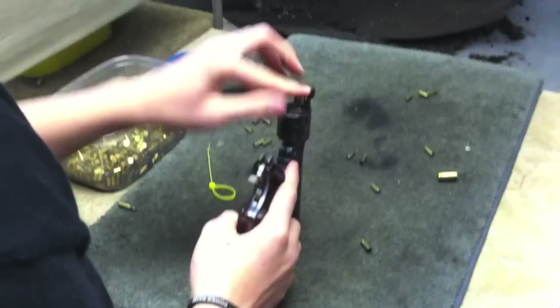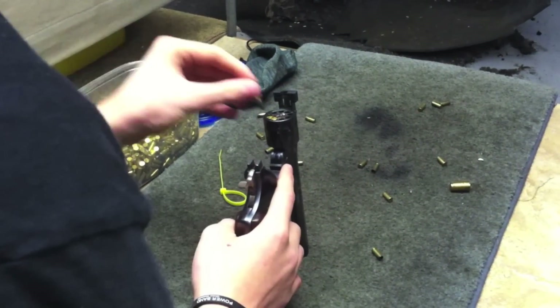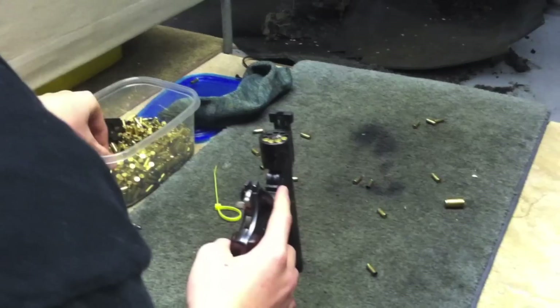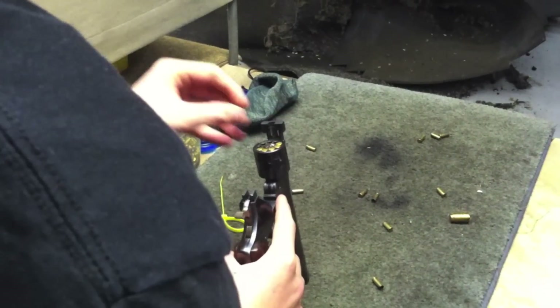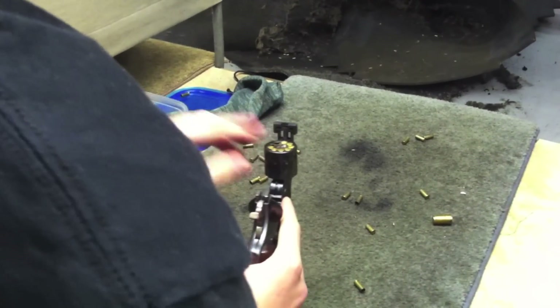In this video we took a look at a Harrington & Richardson Sportsman Revolver. This is a pistol chambered for the .22 long rifle. This is a top-break revolver with a 9-shot cylinder and is capable of single and double action. The revolver has a 6 inch barrel and is all steel construction.